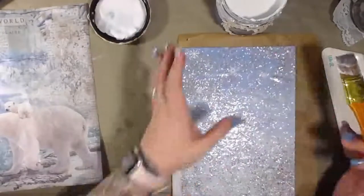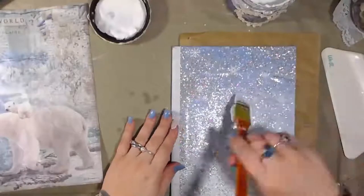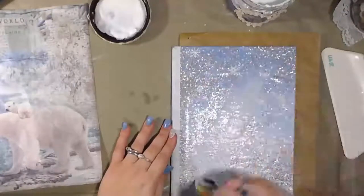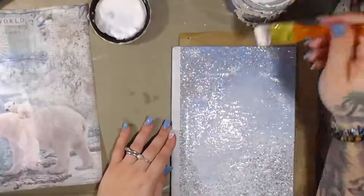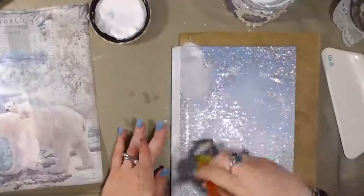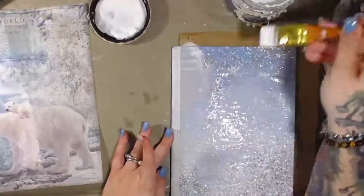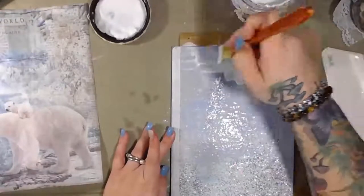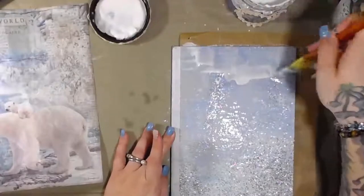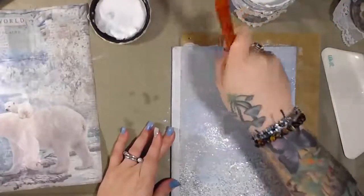I really wanted to do this part with you guys because for those who are like me and had no idea what a glue book is, you're probably wondering how you prep it. This is what I'm doing — I don't know if it's right or what you're supposed to do, but this is my approach. There are going to be things I do to the pages as well. This is just what I'm doing to the cover.